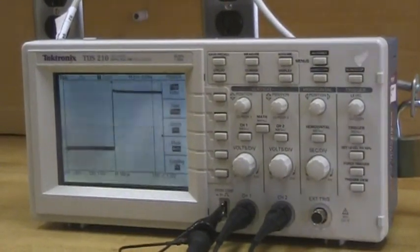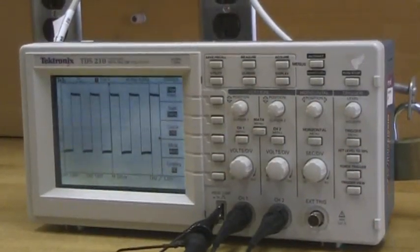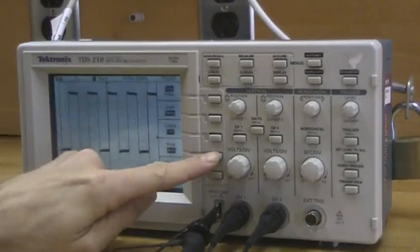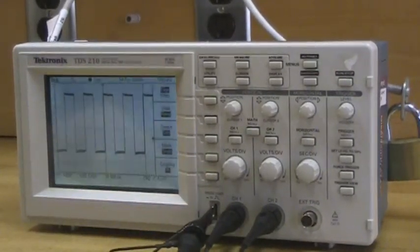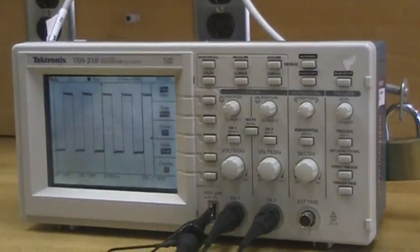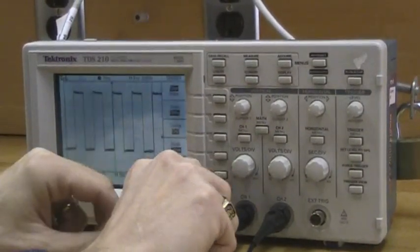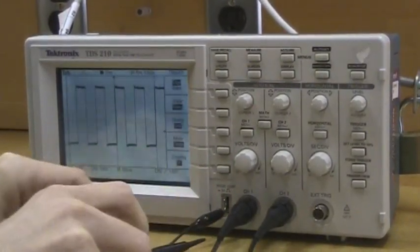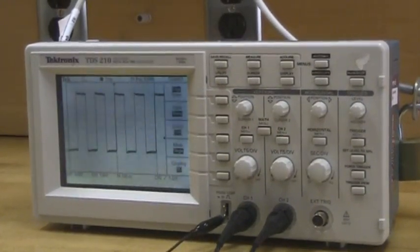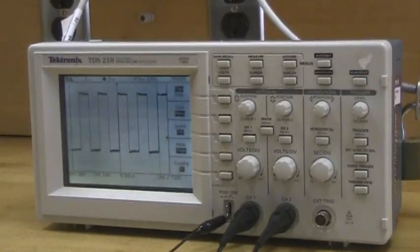Now that we've got the scope triggered, we can play around a little bit to get the wave we're looking at. Notice there are several different modes: an auto trigger, a normal trigger, and a single trigger. What a single trigger does is take one sample and then freeze the waveform. So even if I disconnect my source, what I'm seeing is frozen, and that allows me to examine the signal in more detail. That's the mode that's going to be very helpful in just a moment when we go and look at serial transmission.